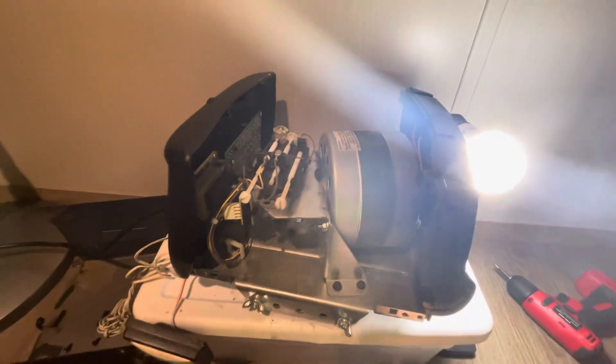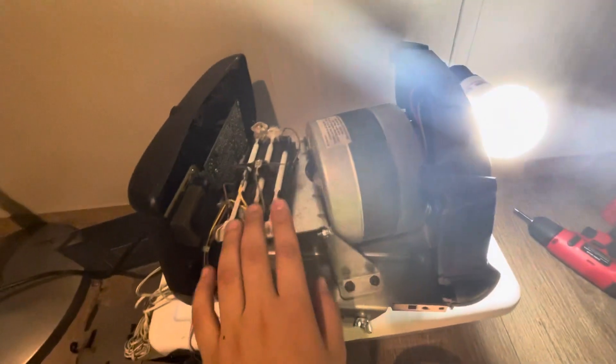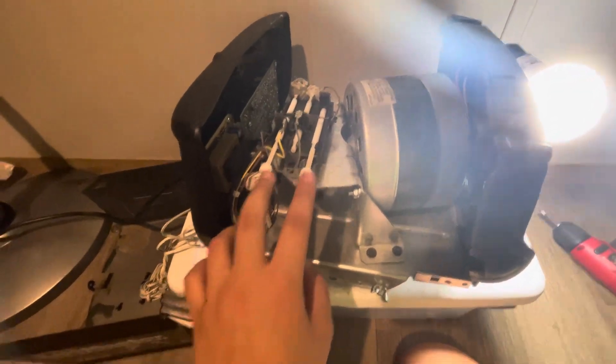All right, we have the 3255M, uncased. There's the motor right here. We have the mechanical limits, and then we got the circuit board back here. It's in very good shape.